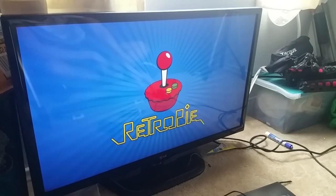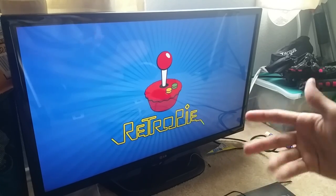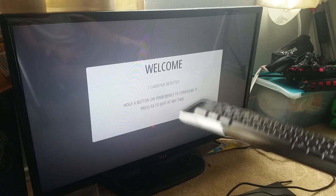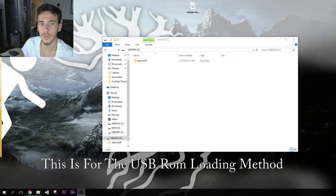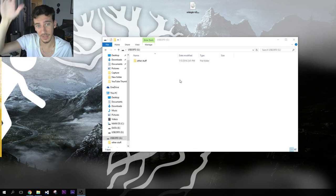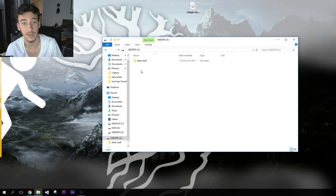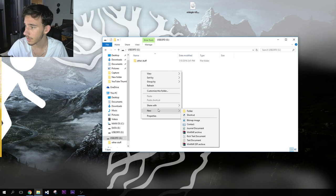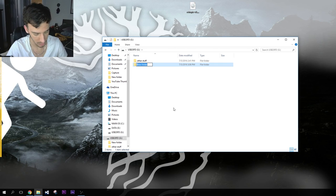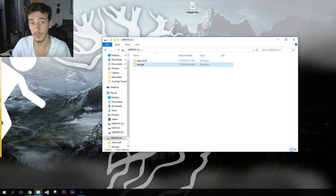We're going to simply plug it in — lights up, it's booting. Five-volt computing! It first boots the image and then it's going to boot Emulation Station, which is what we use to run the emulators and play the games. When you see this screen, you've done everything correctly. You now have to create a folder manually: make sure your USB is FAT32, create a new folder called 'retropie' — all lowercase — and you're done.